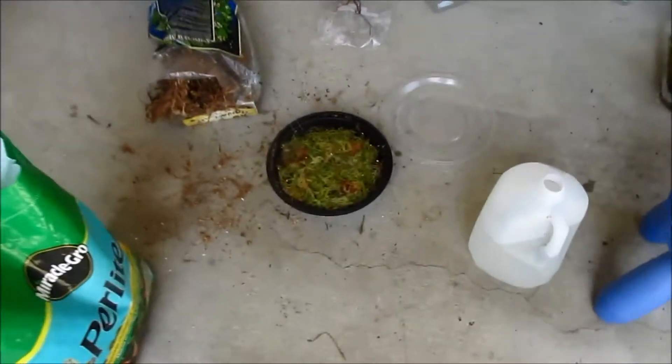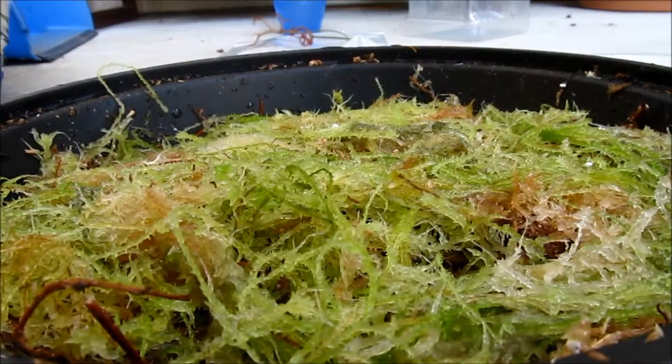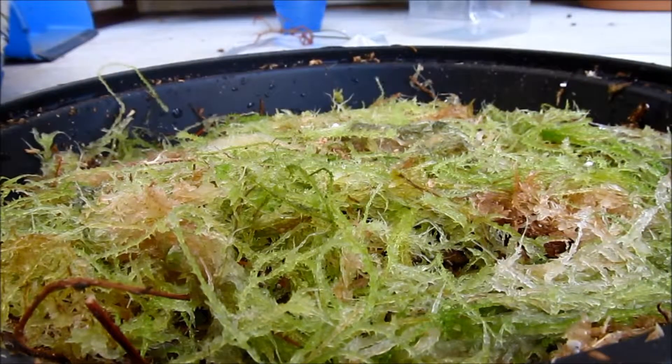This is how you grow it, and now I'll tell you the care. Basically, how you care for it is really important. What you have to do is keep it in an average amount of humidity — 60% to 80% is good. It could be a little bit hotter.